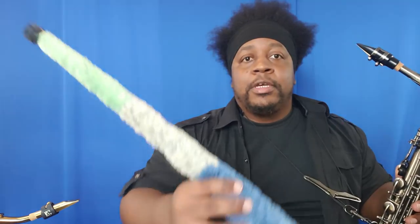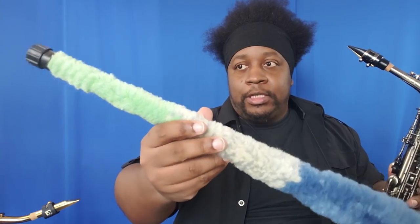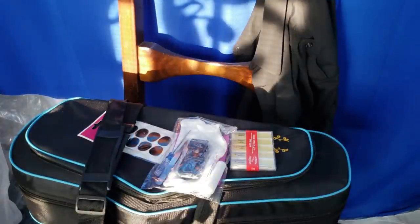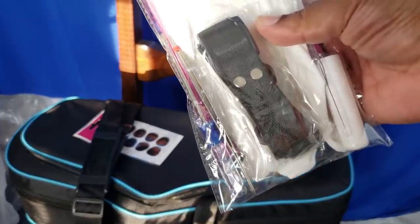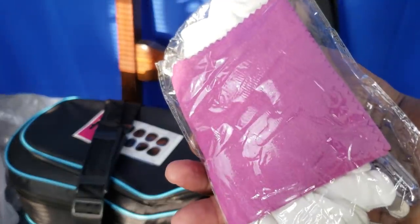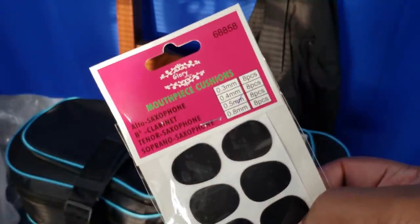Very nicely packaged. It also comes with one of these cloths, but I'm not a fan because they leave lint all over the place. You get two backpack straps, ten reeds, a screwdriver, some tweezers, a neck strap, white gloves, cork grease, and a polishing cloth. And you also get some mouthpiece cushions.